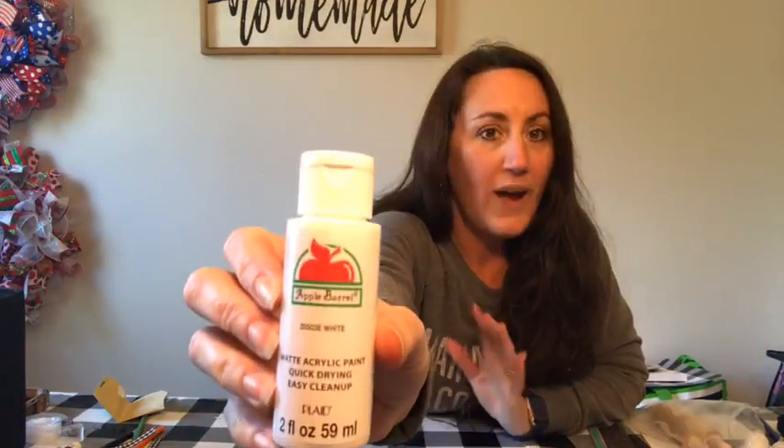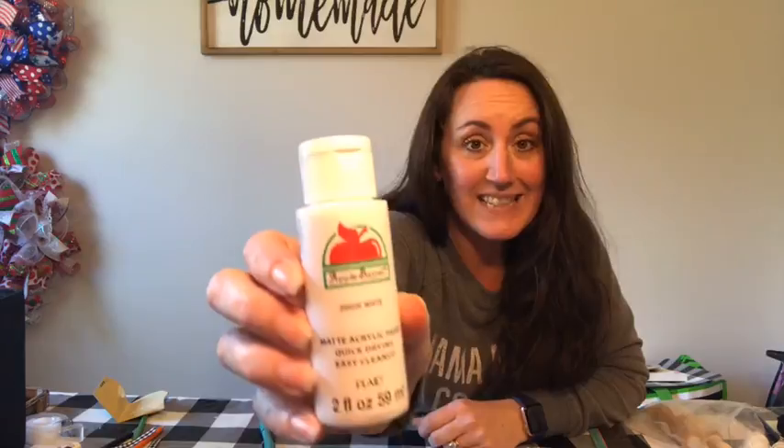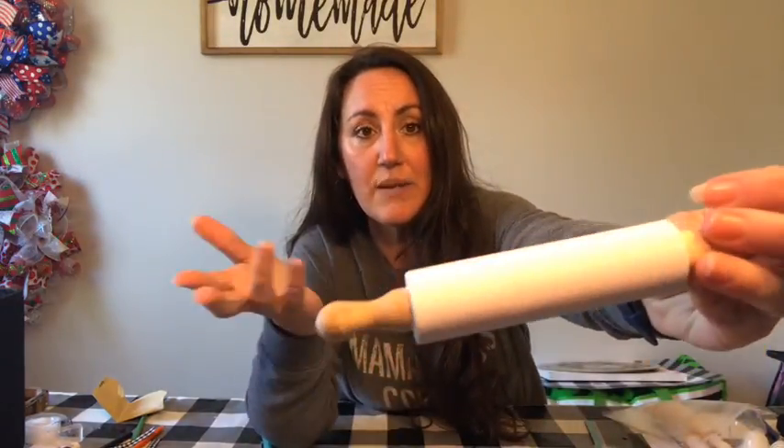I've got one that's already painted white. All this is, is cheapo Apple Barrel white — basic old white paint from Walmart, 50 cents. That's all you need. If you want to use chalk paint, go ahead. But you don't really need it because it only took one coat of this 50 cent paint.